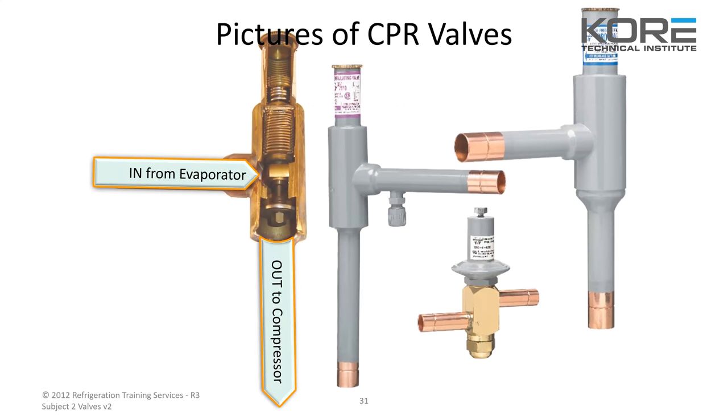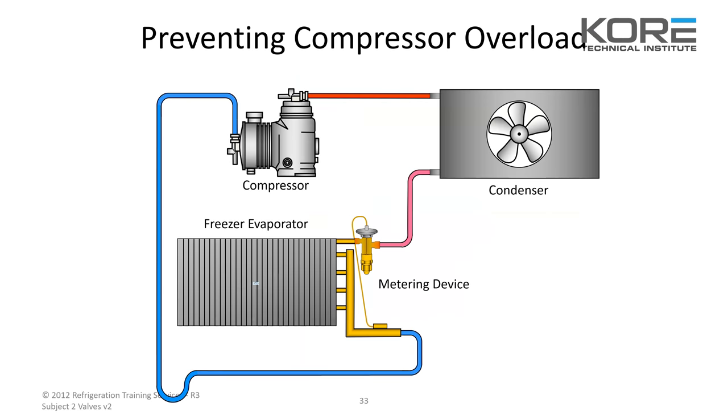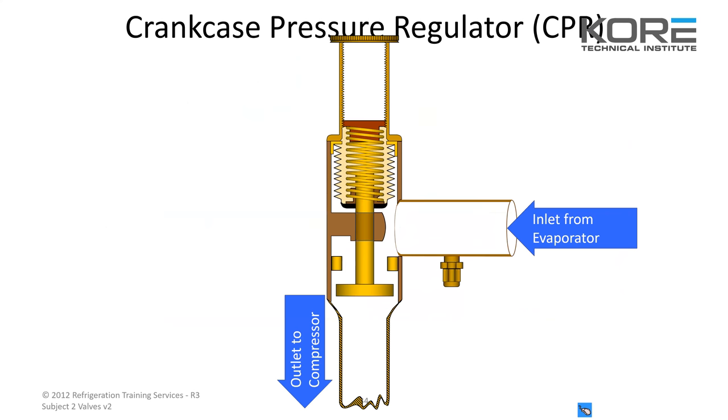In from the evaporator, down to the compressor — a freezer hot pull down: the compressor shuts off during a defrost, defrost heaters warm the freezer evap, the evap pressure and temperature rises. After defrost, the compressor starts — the high evap pressure can overload the compressor. With your evaporator at 55 degrees and 115 PSI coming back to the suction side, you install one of these CPR valves just before the compressor to lower that pressure and put less stress on it.